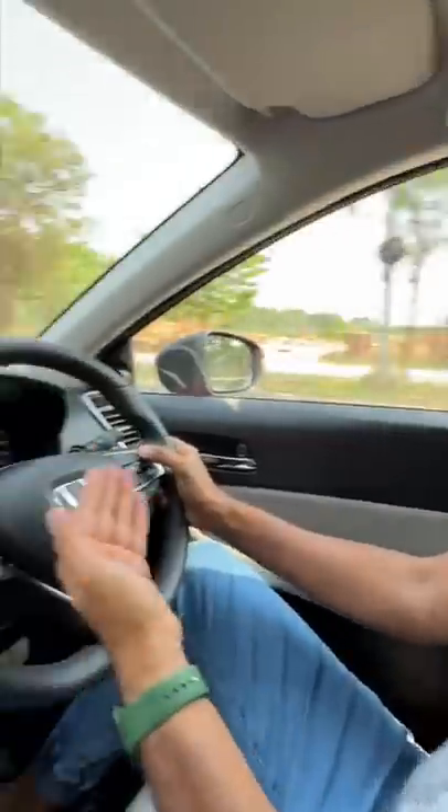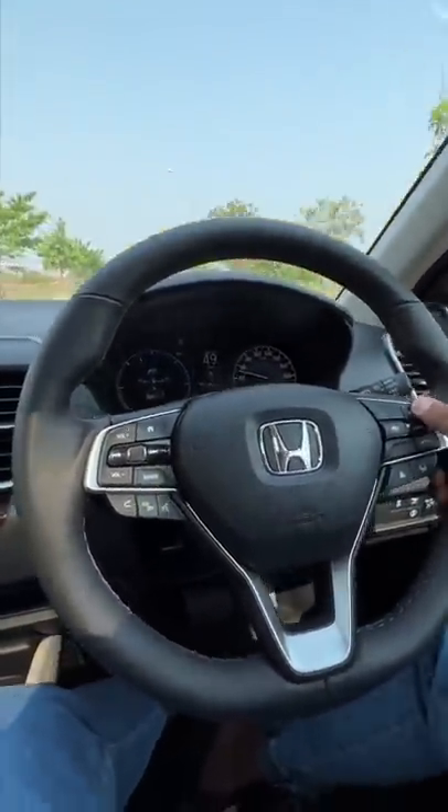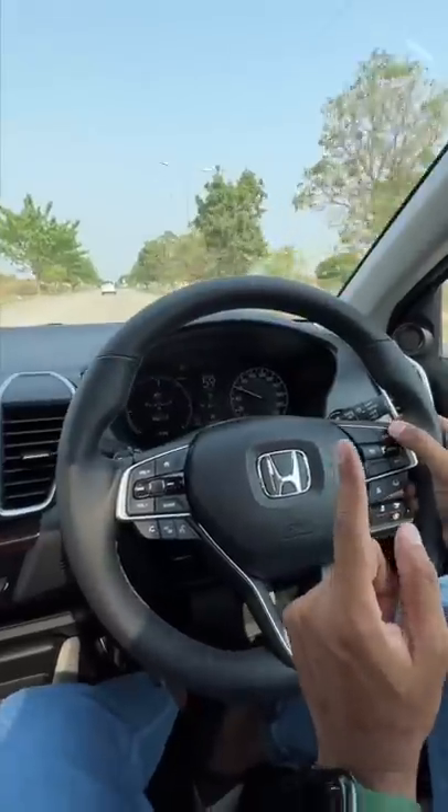Now it's time to test the adaptive cruise control feature. I press this button to activate it, then increase the speed — I'll keep it at maybe 80 km per hour. There's a car right ahead of us. It's a little slow to respond because it increases by 1 km per hour at a time.